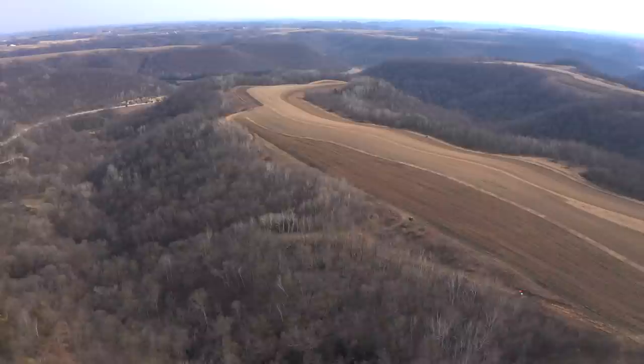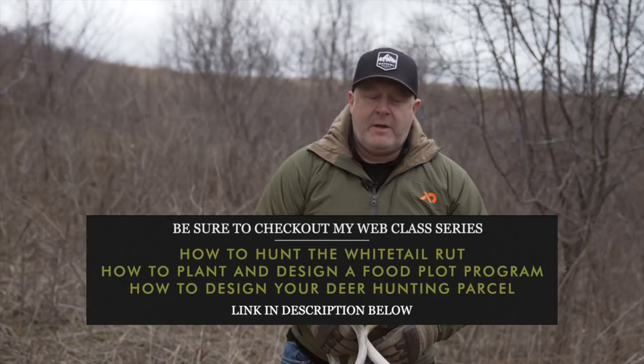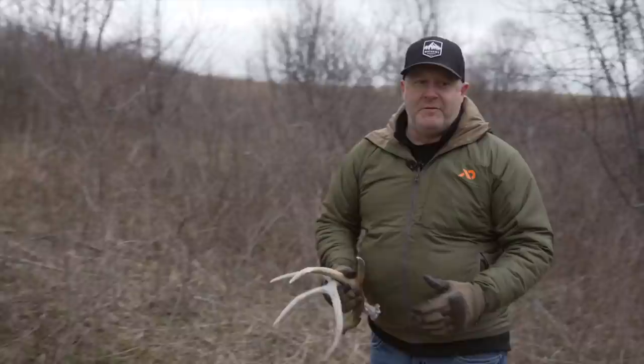I'm looking forward to bringing this to you this year because we're actually making a cornfield here. It's about an acre that we can carve out — it's not in the best of shape right now, but I know we can make a good food plot and we're gonna put corn in it right away. I'm gonna explain how to do that and why we're doing it, hopefully giving you some inspiration because it doesn't really take that much to get a good cornfield in here.